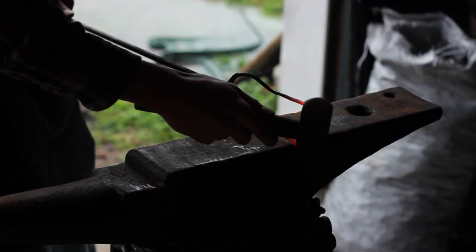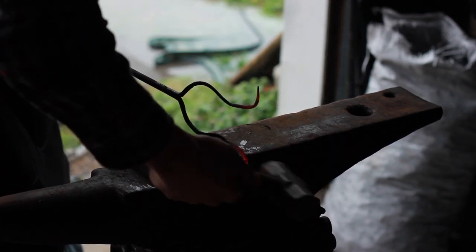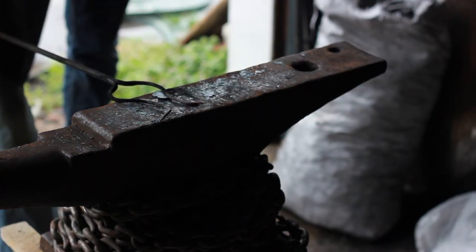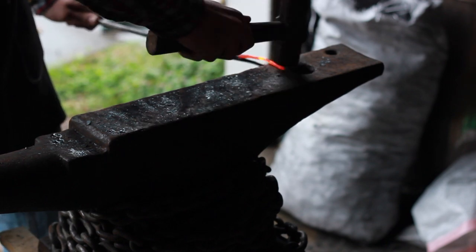First I've got to bend these out so I can cut them off because I made them too long, so I'm going to bend these out like this. Now I'm just going to start tapering this down to the point.